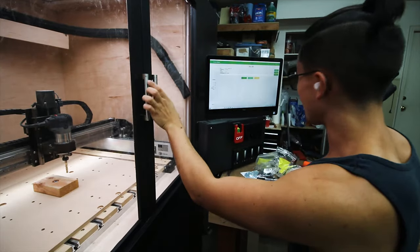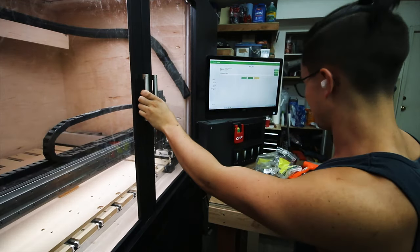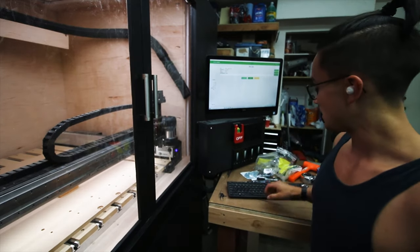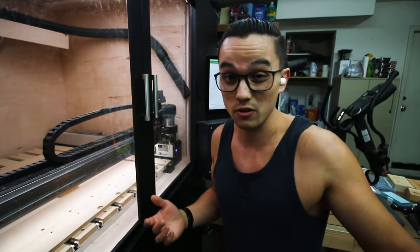So I have my part all loaded up, I've got it zeroed, I have the tool loaded up, and it's going to be roughing fast as hell — so that's definitely going to be something that's a little tricky to film. I'm going to have my finger over the oh-shit button pretty much the whole time, so you're going to have to just bear with me on this.